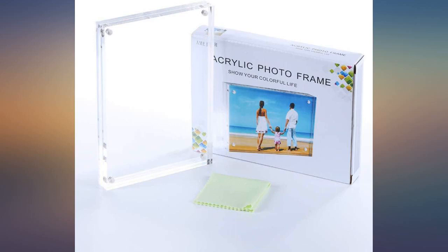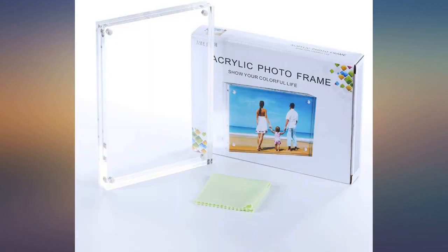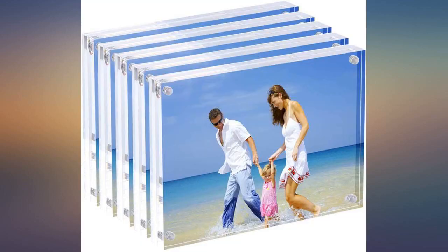I use these all over my house. They stand perfectly by themselves and look beautiful. I've learned that 5x7 is a versatile size — I can still display a 4x6, and because the frame is clear it doesn't detract from the photo.